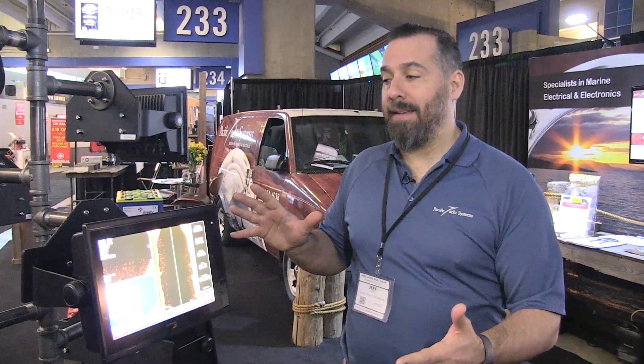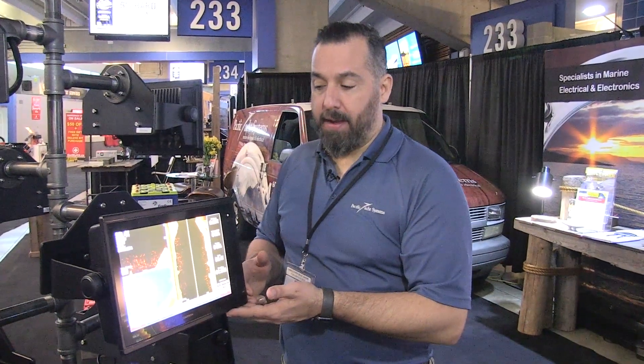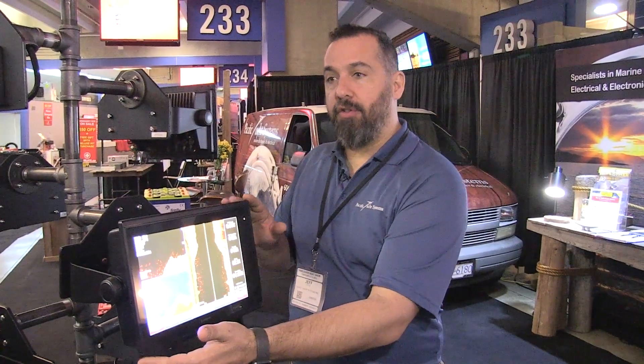This is a really good way to get the most amount of screen for this overall size of the display. Really nice. Probably one of the most popular ones from Garmin. This whole 1000 to 1200 series of displays is really something, and this is the 12-inch touch version.